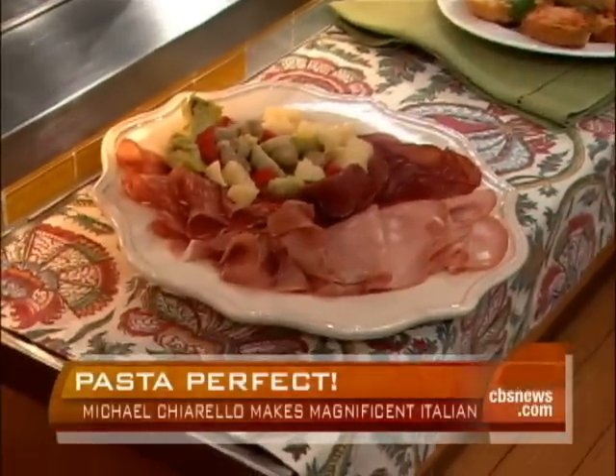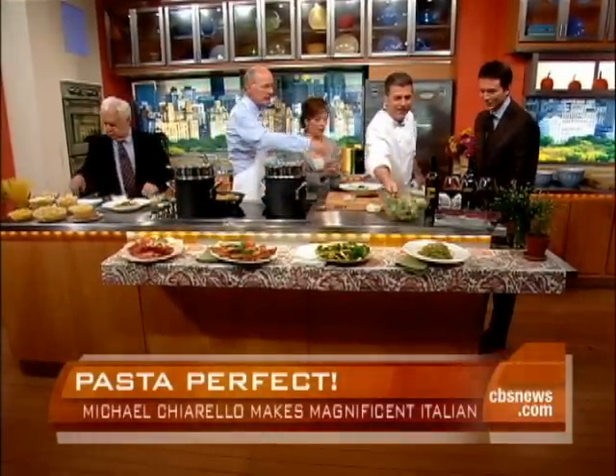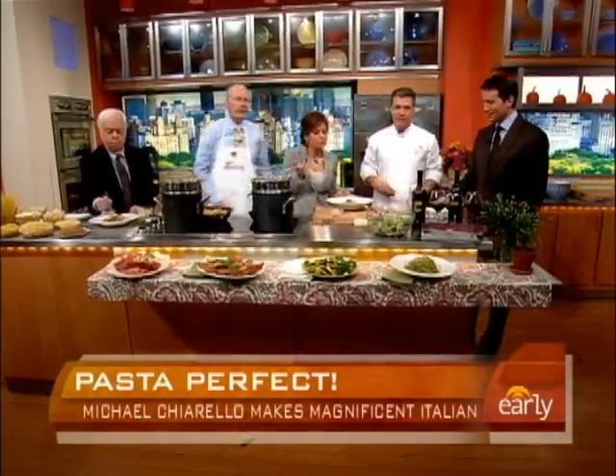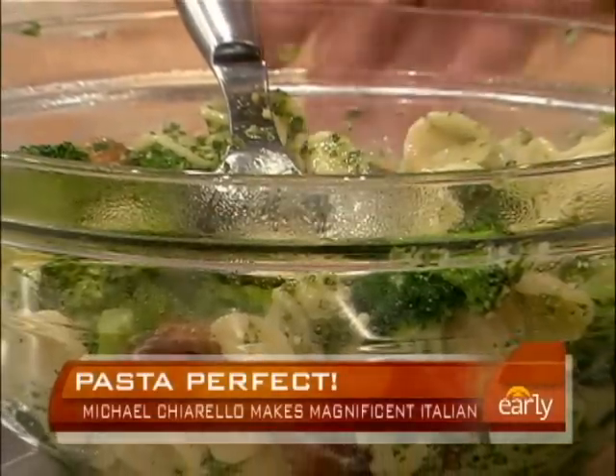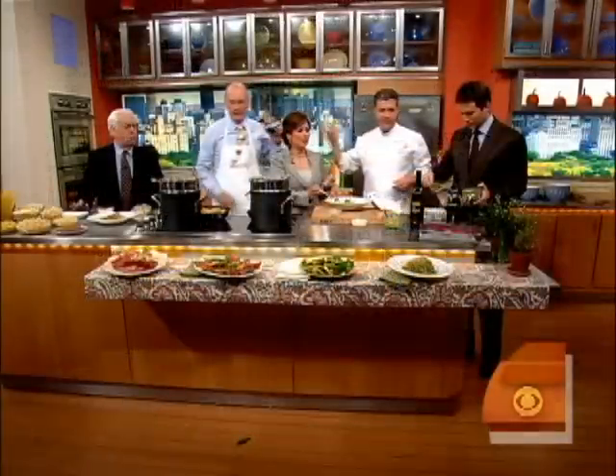There you go — right over here. This smells amazing. What is perfect pesto? This is so gorgeous, isn't it beautiful? It's all you need. Can I put it on the plate? Thank you so much — go ahead, help yourself. You can find all these recipes on our website at earlyshow.cbsnews.com.